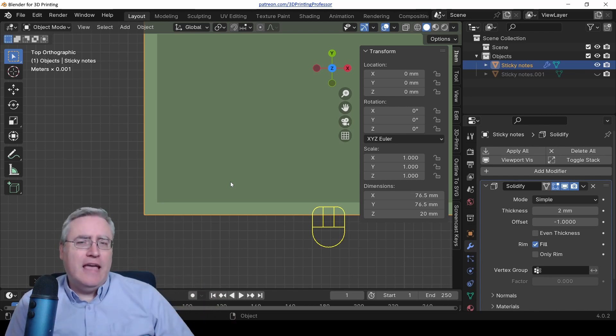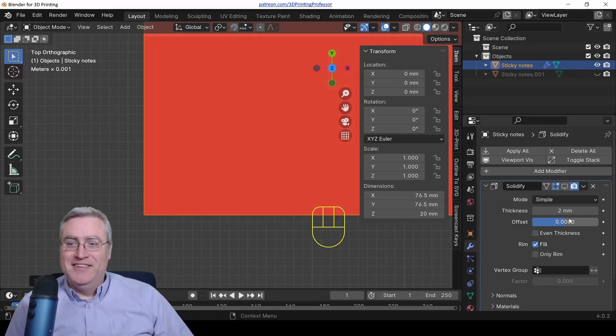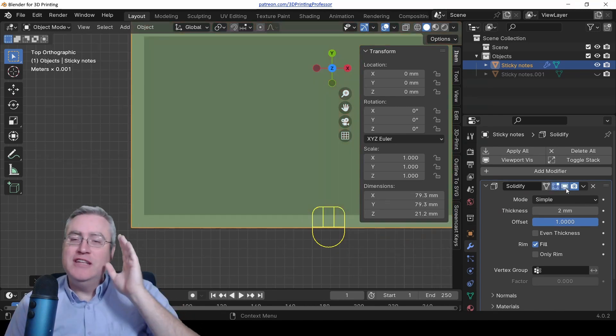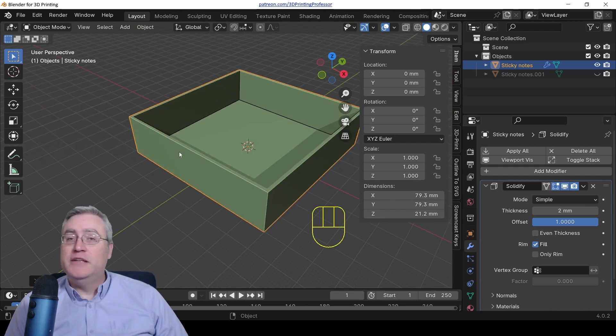There's still a problem — the walls are solidifying to the inside, which encroaches on our sticky note space. We need it to solidify to the outside, and that is what the offset is for. If we make the offset zero it solidifies in both directions — we don't want that either. Take it all the way up to 1 and now it only solidifies to the outside, leaving the inside dimensions exactly as we want them.